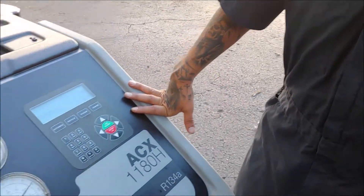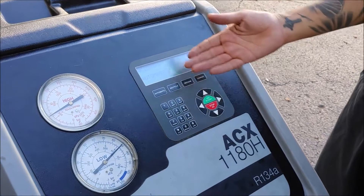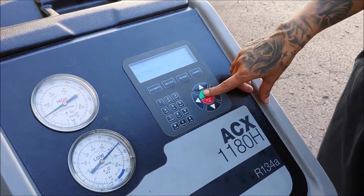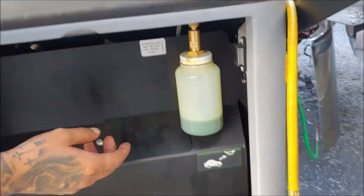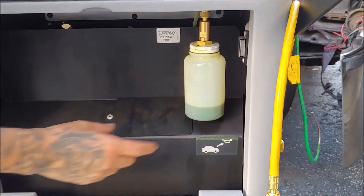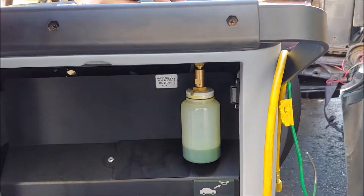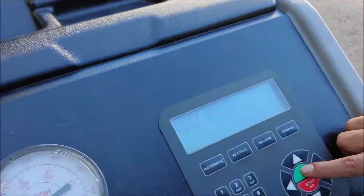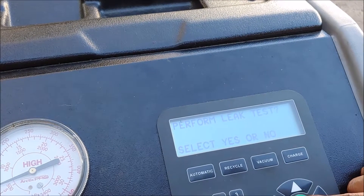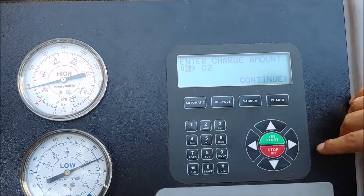We've got it hooked up onto our machine right now. The gauges are showing us what's in the system at the moment, and it's pretty straightforward — automatic. Check the oil drain level on the back side over here — this is where our oil reservoir is. We usually have a black O-ring that will indicate the different levels so we know how much oil to put back into the system. You hit yes, continue, enter vacuum, confirm — skip the leak test — and set the charge amount, then continue.